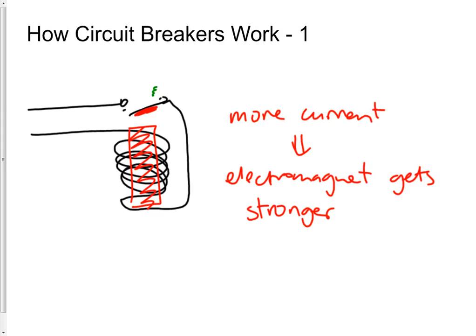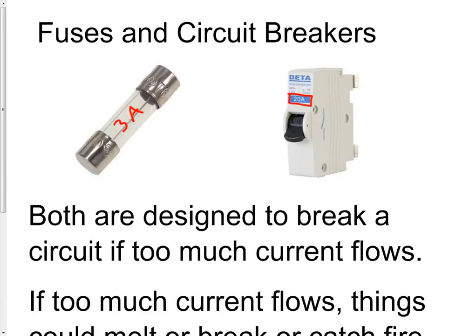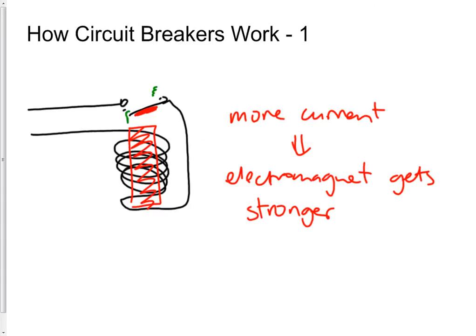So when a certain current is reached, the switch is opened and the current stops flowing. There's usually a little latch mechanism that keeps the switch open, so if too much current flows and the switch opens, the latch keeps it open so the current doesn't start flowing again. You then have to go to the circuit breaker and press a button or flip a switch to undo the latch. So you would have to physically go over to the circuit breaker and switch it back on — close the switch again — for it to work.